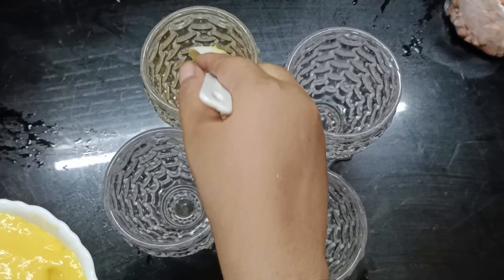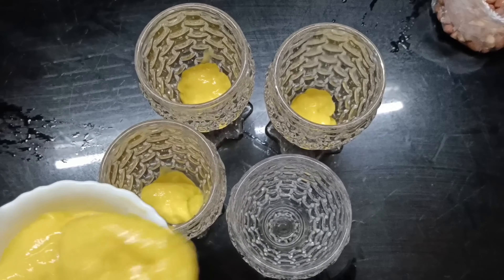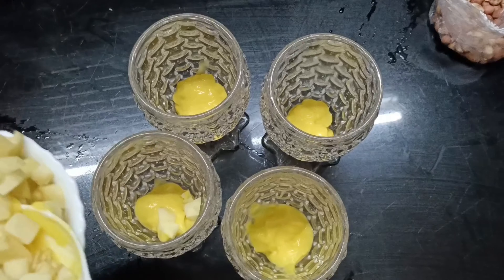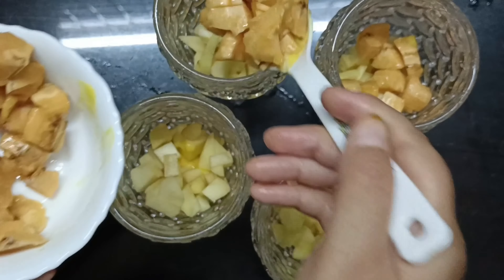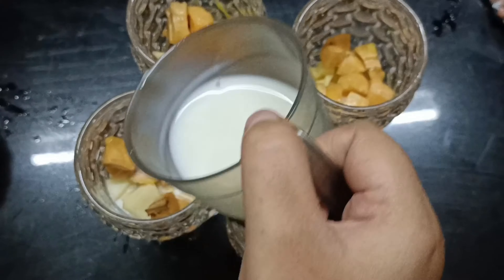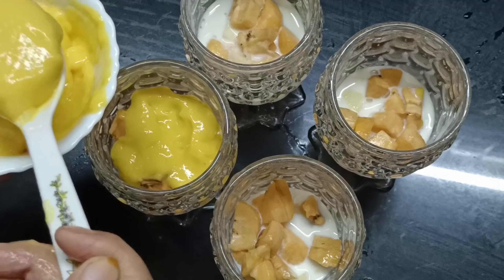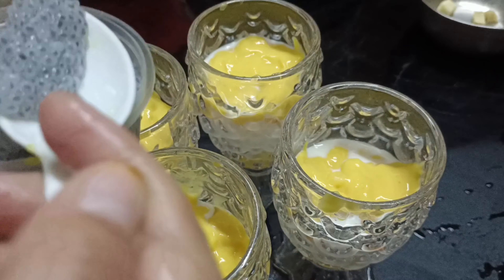I will use the serving glass. I will add this to the fruit, then add the fruit and mix it. Let's mix it together. This is a good taste of mango mix — let's mix it all together.